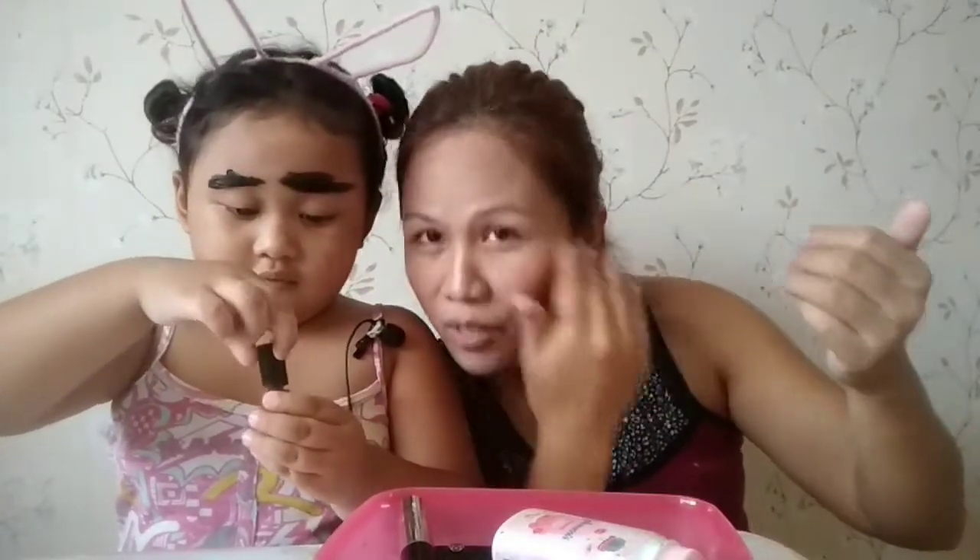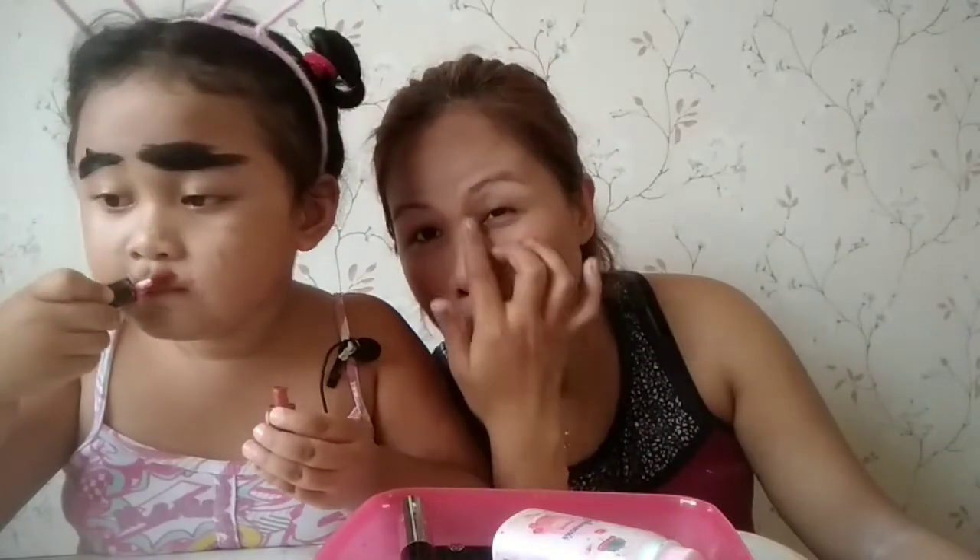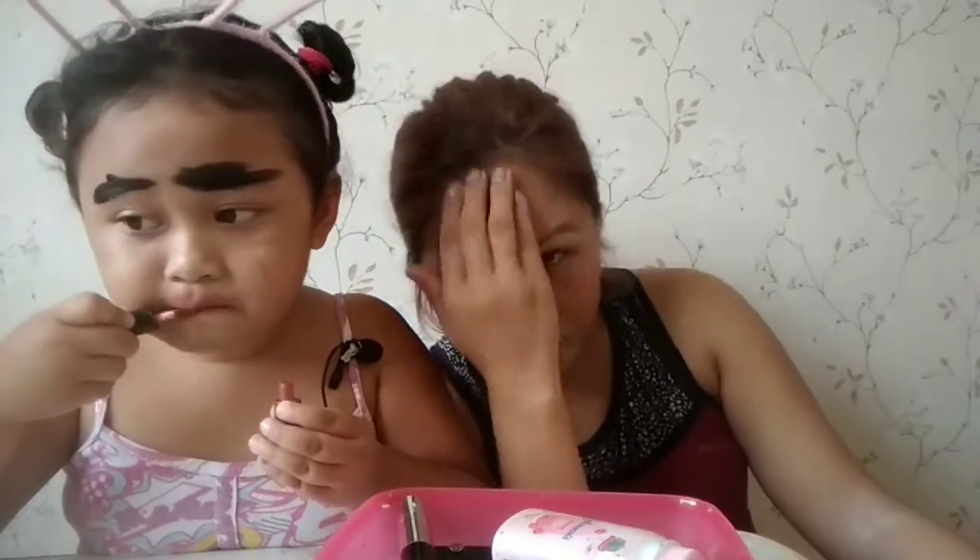Inantay pa namin mag-lunch break yung mga gumagawa sa kapitbahay. Kasi maririnig na yung background ng pag-grinder, pag-pupok-pok, so kaya medyo mainit dito, so hindi namin carry ng walang electric fan. Yung aircon naman na kwarto, hindi kami pwede doon kasi pangit ang light. Kaya dito kami sa kabilang room.